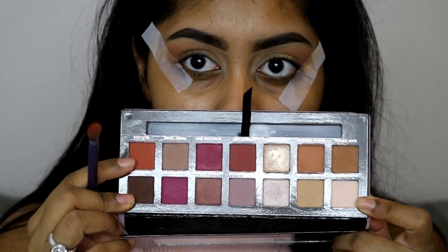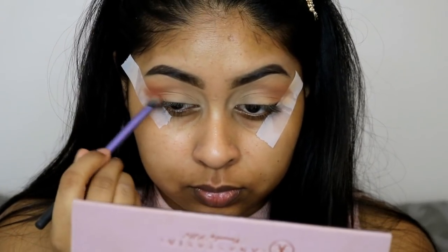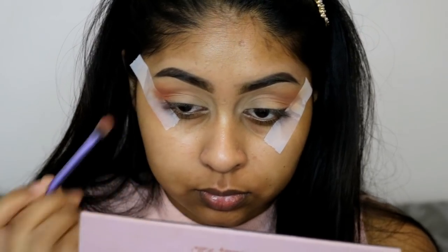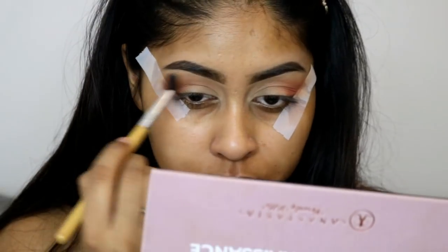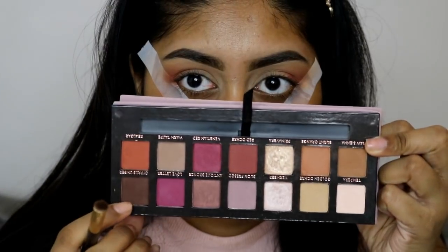I'm using my Anastasia Beverly Hills Modern Renaissance palette, starting off first with the burnt orange shade and using that as my transition color. Then I went in with a bright orange shade just underneath the burnt orange color — these are going to be your transition colors. I also went in with a clean fluffy brush just to diffuse the edges.